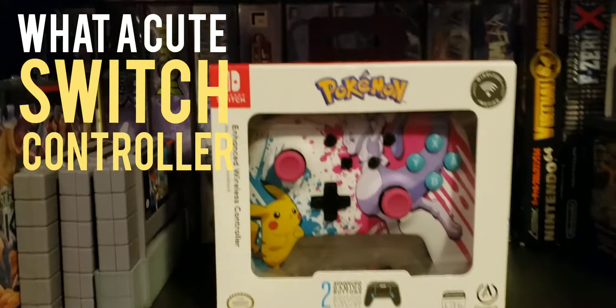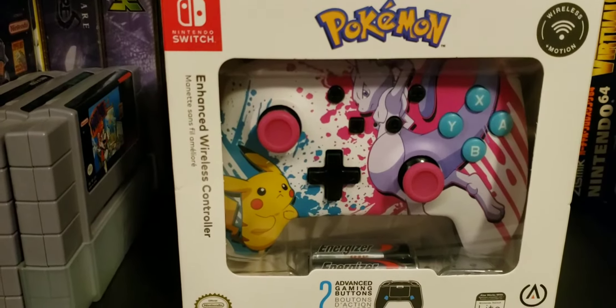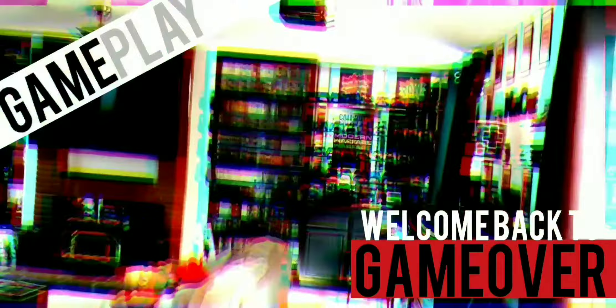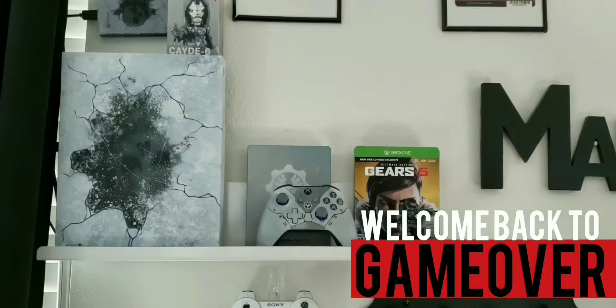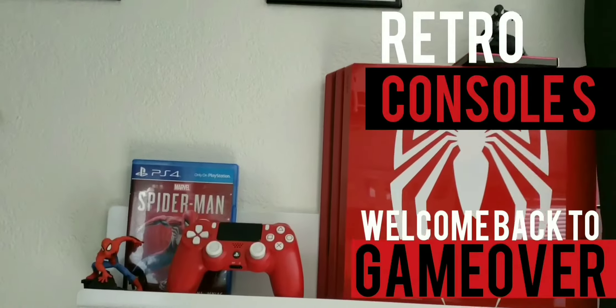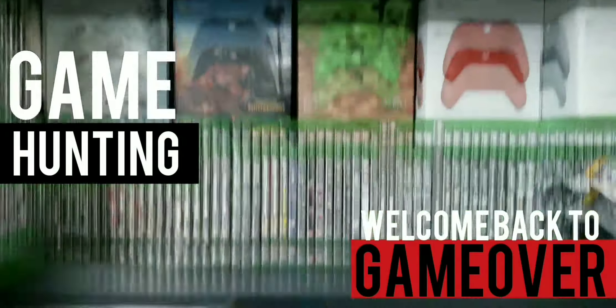Oh my god, this thing is just so cute, I had to get it for my daughter. Welcome back to Game Over. I've been playing games and collecting games ever since I was a kid, so I decided to start this channel up. If you like my videos, smash that like button and subscribe. Without further ado, let's start the video.